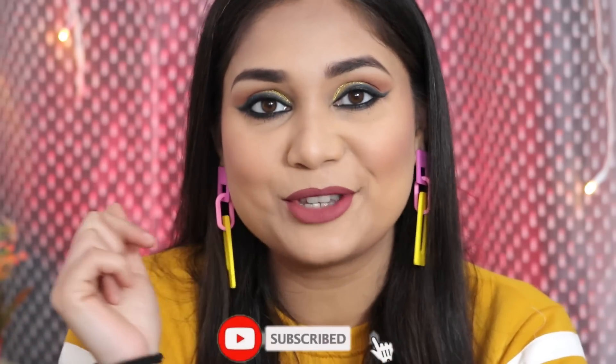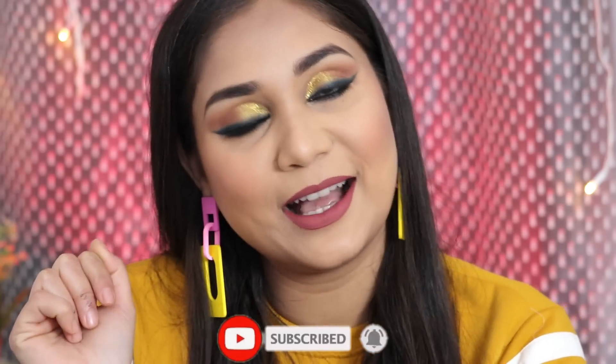If you want to know how to get this look, please keep on watching. Before that, make sure you have subscribed to the channel and hit the bell button so you get notified. Also follow me on Instagram for personal and random updates. My handle on Instagram is Nidhi.167, so go follow me there as well.